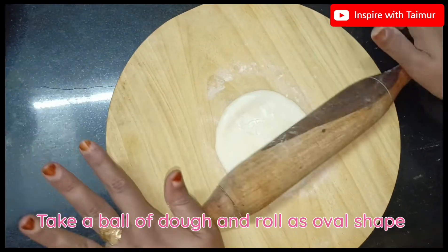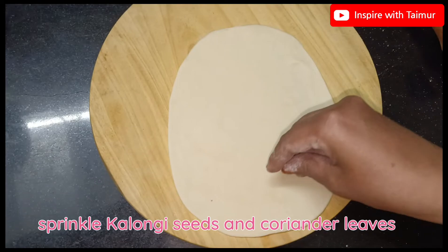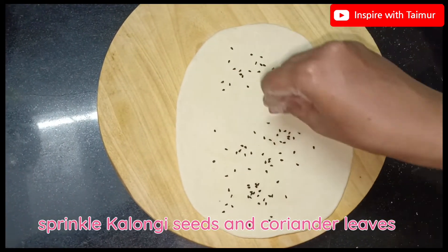Take a ball of dough and roll it into an oval shape. Sprinkle kalonji seeds and coriander leaves.